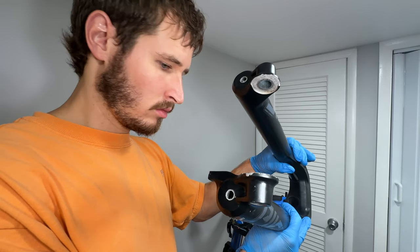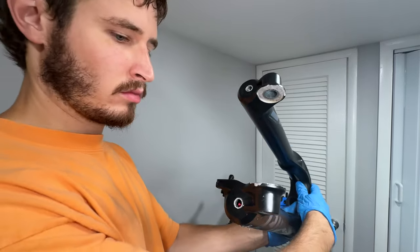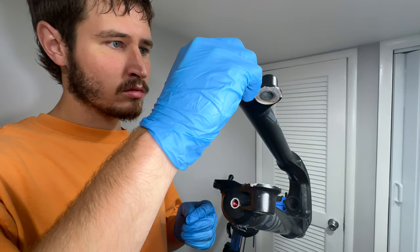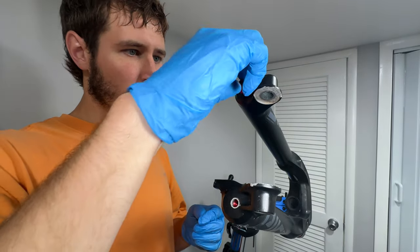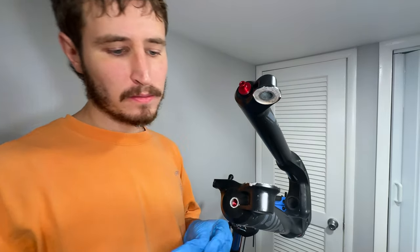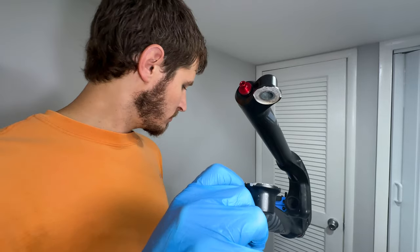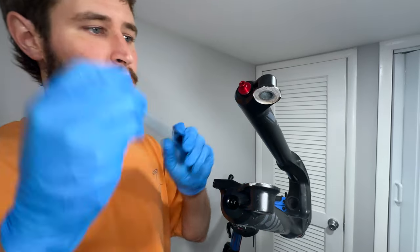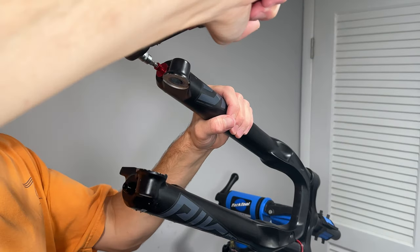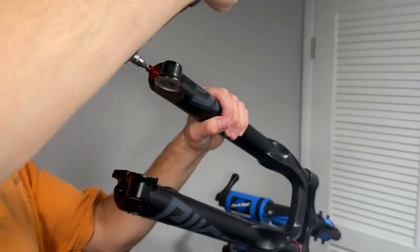Now we just slide the lowers down the stanchions until they meet with the spring and damper. Clean excess oil coming from the lower leg bolt holes and reinstall the bolts — make sure to install the bolts on the correct sides. The air spring side bolt is usually black and does not have a spot to screw on the rebound adjuster knob. The damper side bolt is usually red or silver and has a place to thread on the rebound adjuster knob. Use a torque wrench with a 5mm hex bit socket to tighten the bolts to 7.3Nm.